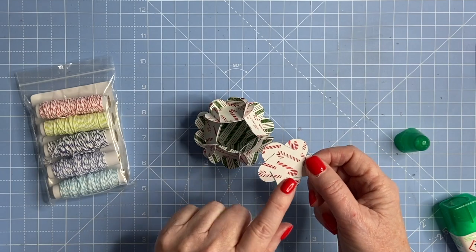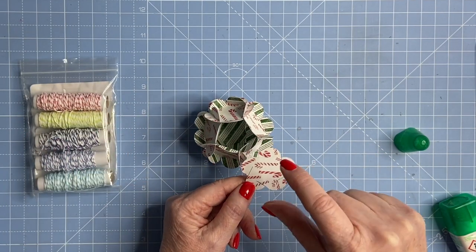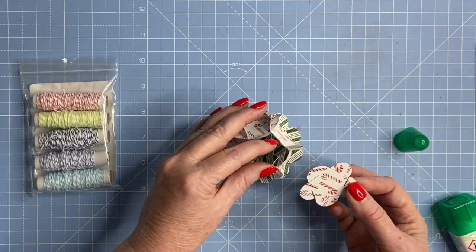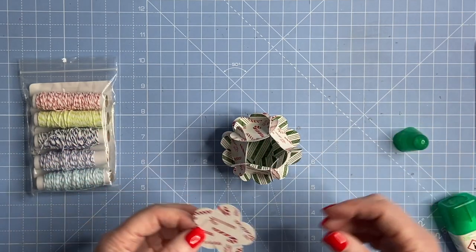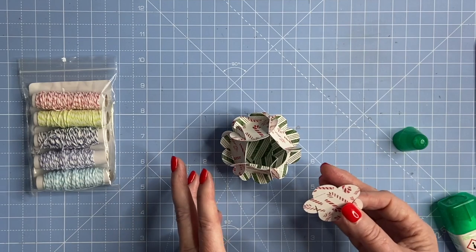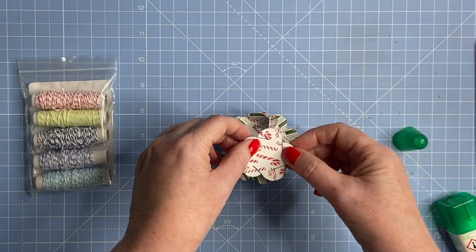You need 12 of these shapes — there are 12 on the cutting mat — and these are one and three quarters by just over one and three quarters inches. This is the finished size, but in the past I've made them at three inches, which gives you a bigger decoration. They're great to make in different sizes.